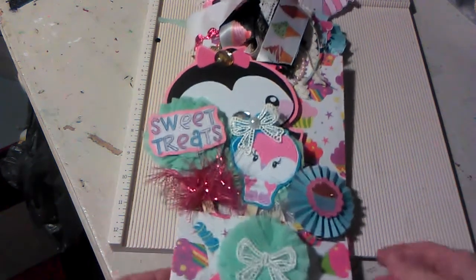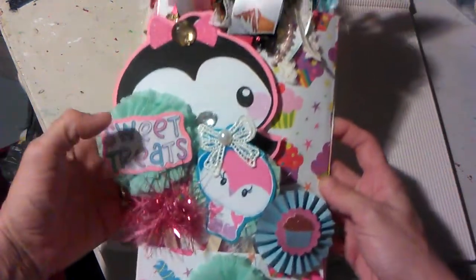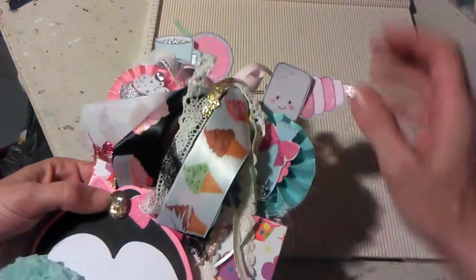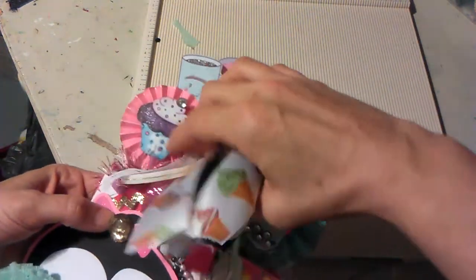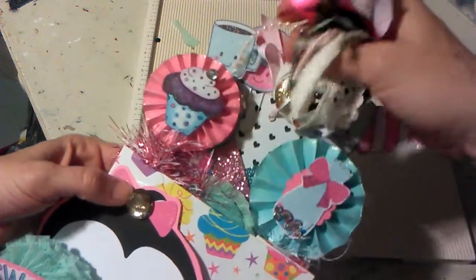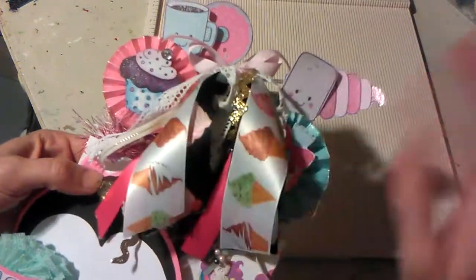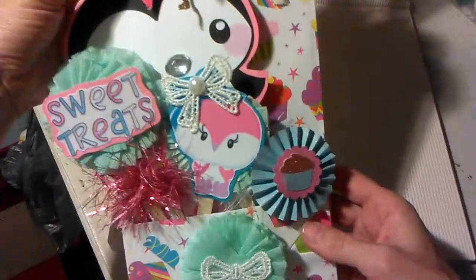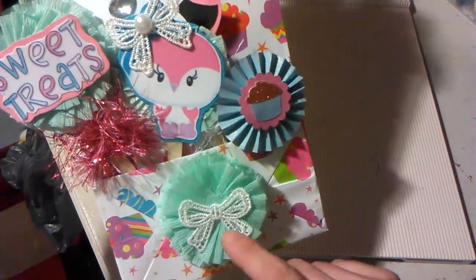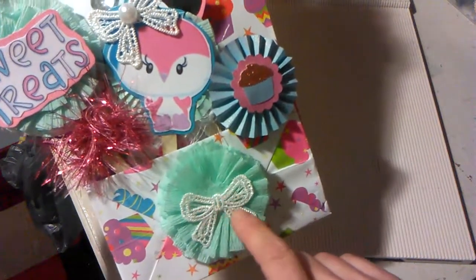I'm going to start by showing you an overview of the bag. Up here where this tassel is, this is actually where you would put your ribbon in to string your tag usually — there's a little hole there — but I decided to make a tassel that is removable. In my bag portion, I have a rosette that I made from crepe paper. I just started doing this and I love it. Here are some of these I got from AliExpress.